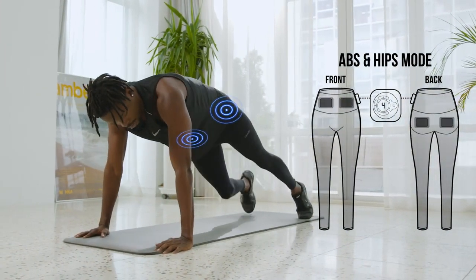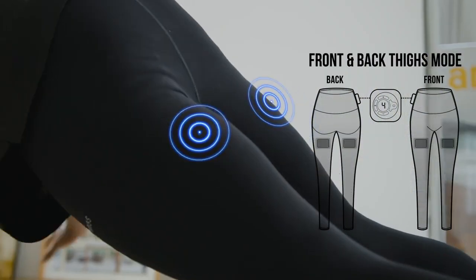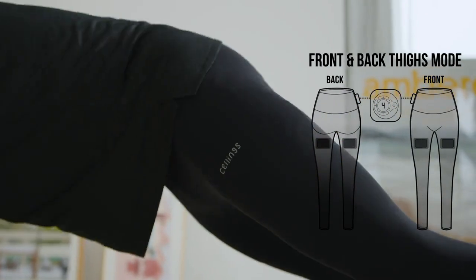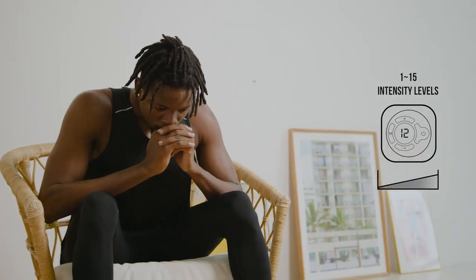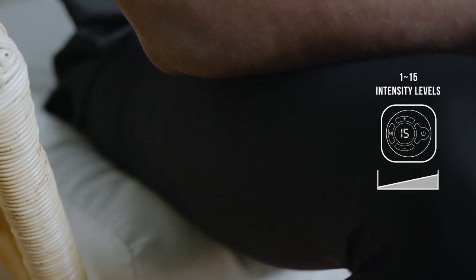By attaching the EMS device on your right, it'll work your glutes and abs. By attaching it on the left, you'll feel it on your quads and hamstrings. You can even control the intensity of the electric pulses so that you're in full control of the outcome to expect from Sellings.